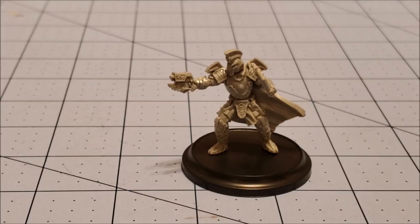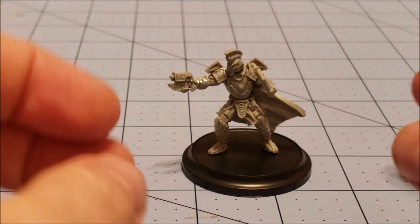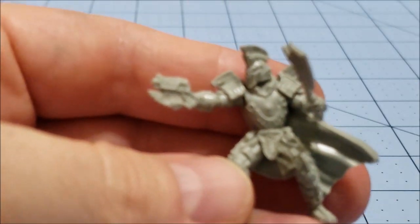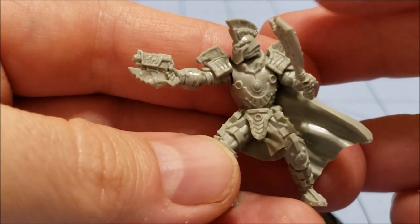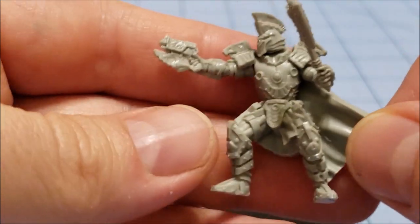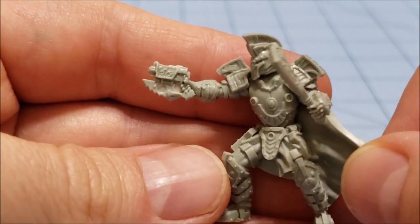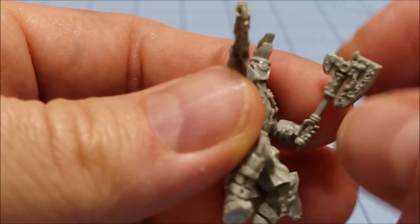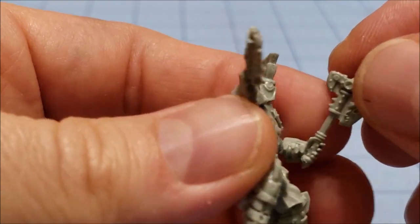We've got our friend Mimreg Zane all finished up here. Overall the armor detail is quite nice, especially when it's actually in focus. It's quite ornamental, very elaborate — lots of rivets and studs. A chunky gun that I think I need to clean out a little bit better, and a big, very elaborate looking axe.